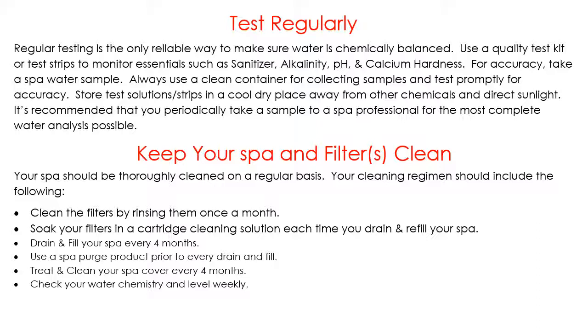Another thing to do when you drain and refill is use a spa purge product. A lot of people don't realize that the hoses and plumbing running inside your spa — feeding all the water to the jets, controls, and water features — will build up a biofilm. Biofilm is made up of lotions, oils, and skin particles that get trapped, and bacteria feeds on that. Using a spa purge is like a roto-rooter — it cleans out the plumbing every time you drain and refill.